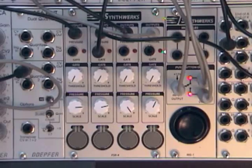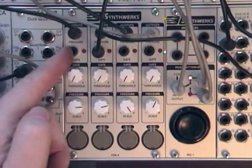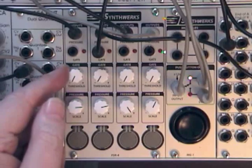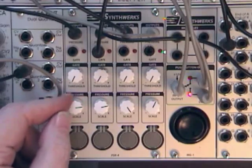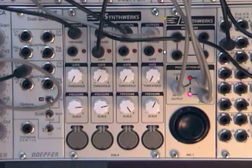Hi, I'm here to show you the FSR4 Quad Force Sensing Resistor Module from SynthWorks. As you can see, it's four identical channels, each channel consisting of a pressure output, a gate output with its corresponding LED, a threshold control that determines when the gate turns on, a scale control that gives the overall voltage output scale for the pressure output, and the four pressure pads at the bottom.